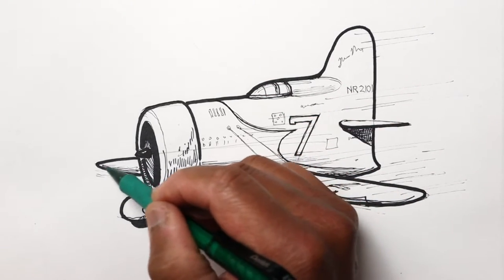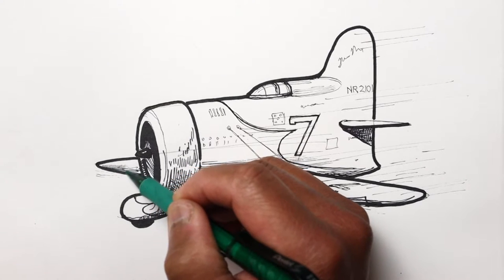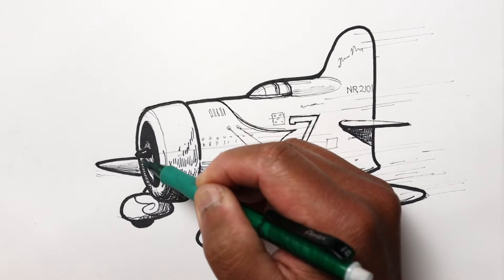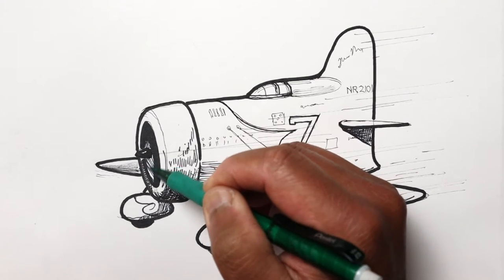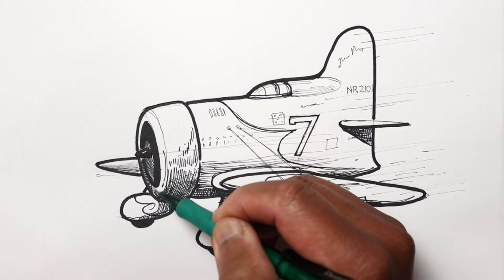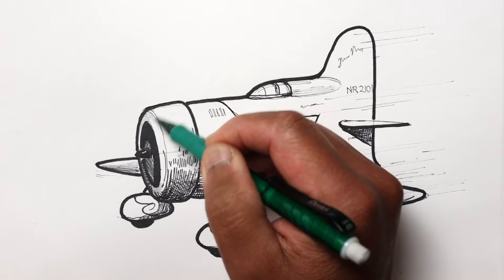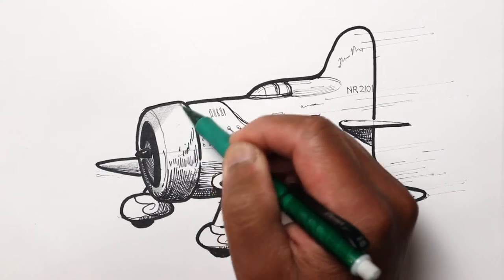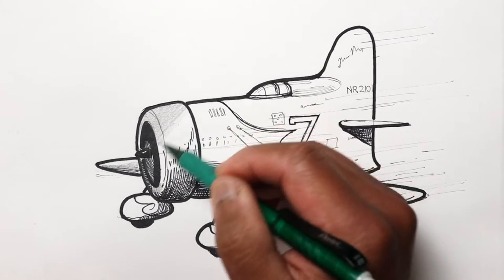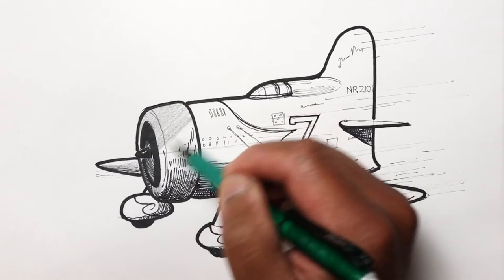Let's go ahead and start here by adding some tones in the lower part of this wing, and darken the inside of the engine area. Here I'm going to go ahead and shade this whole cowl, just because this part here is in red so it's going to be kind of darker.